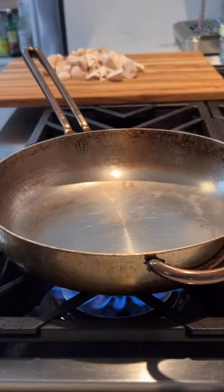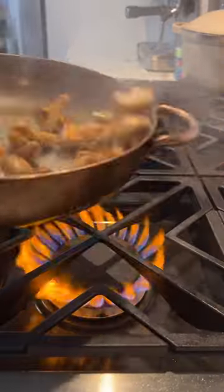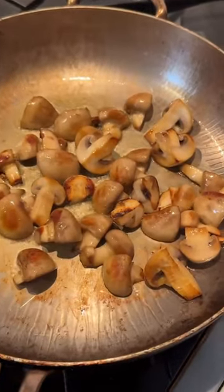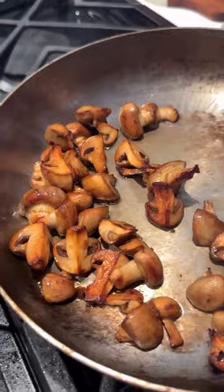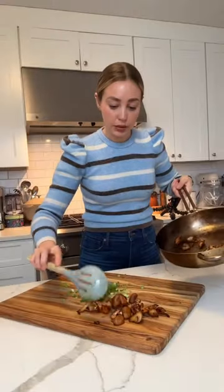Add them to a hot pan. This is how you tell the pan is hot — make sure the water isn't dancing. Add some olive oil, season with lots of salt, and then sauté. Do a mix of searing and sautéing until they're golden brown and perfect. Remove them from the heat and put them on a paper towel to get rid of excess oil.